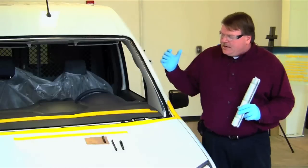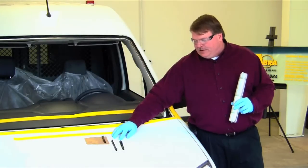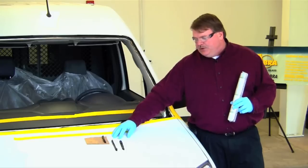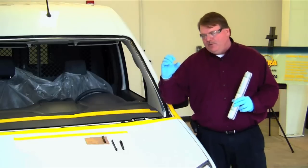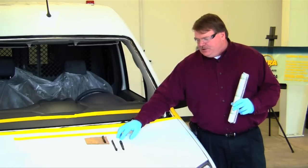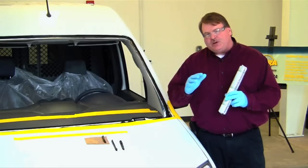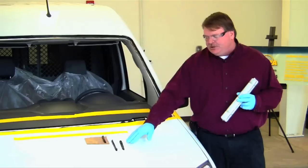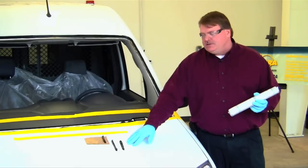How you apply the urethane is a big factor. There are two beads to consider: a round bead that many technicians have used for years, applied as a big round circle. The problem with a round bead is that when a windshield comes down and sets on top of it, it compresses the center and traps air underneath the glass, causing adhesion levels to not be where you want them or causing leaks.